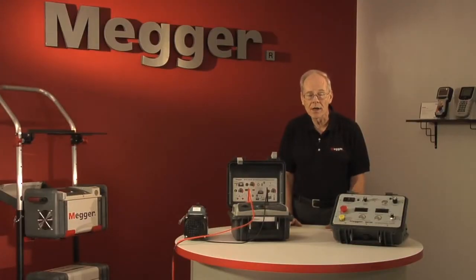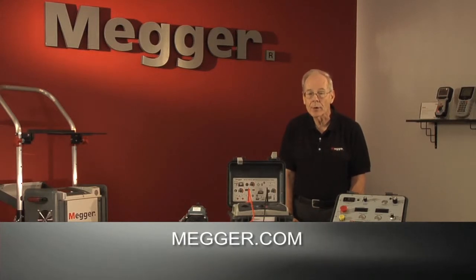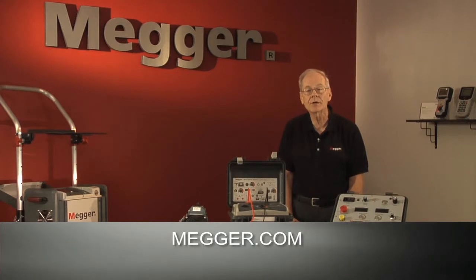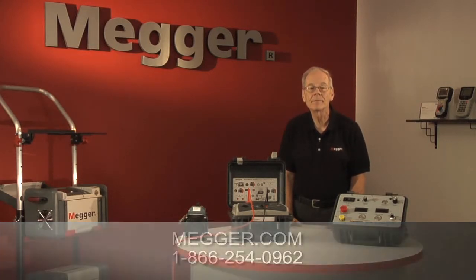We certainly can't cover all aspects of insulation testing above 1KV in this brief video. You can go to our website, Megger.com, and request a copy of our 36-page Guide to Diagnostic Insulation Testing Above 1KV, or call 1-866-254-0962 and request it there. Thanks for watching.